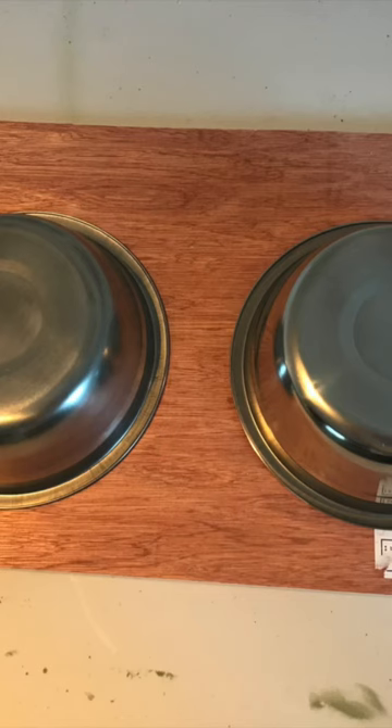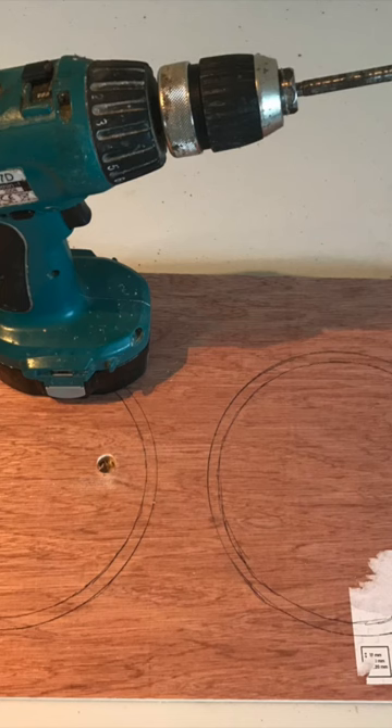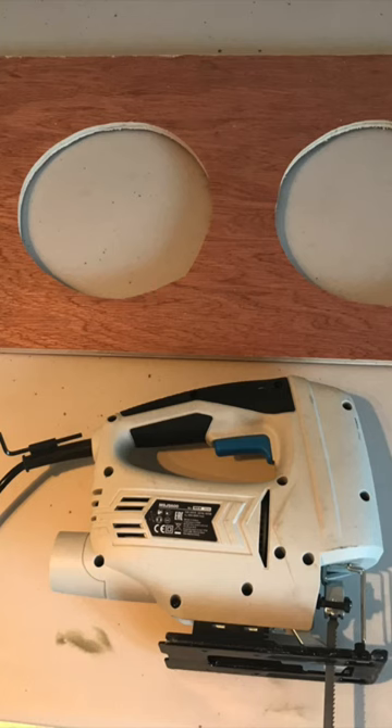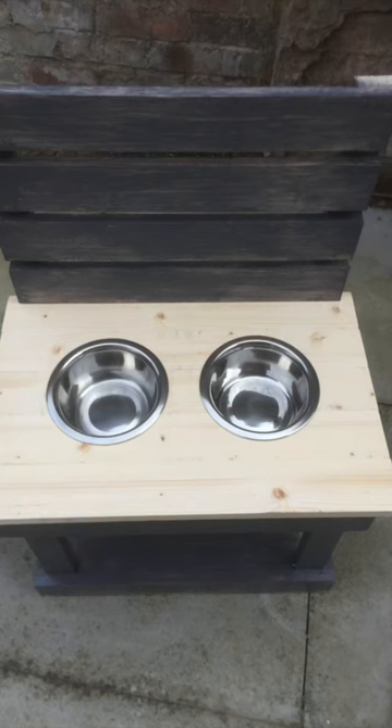Next I added some 18mm plywood as the worktop area where the bowls will sit, flipping the bowls over and drawing around them as a guideline. I then drew an inner circle 2cm in from the first one to ensure the bowls don't fall straight through.